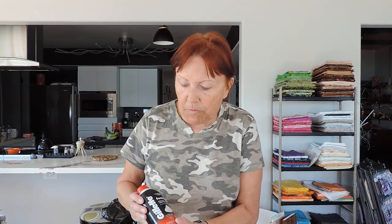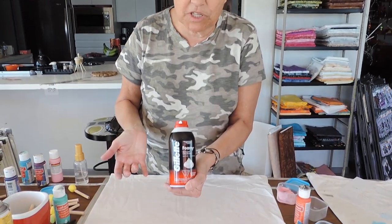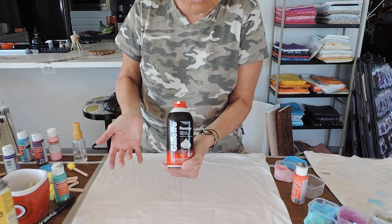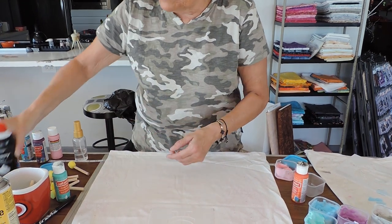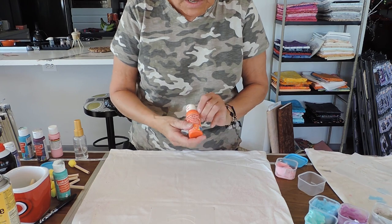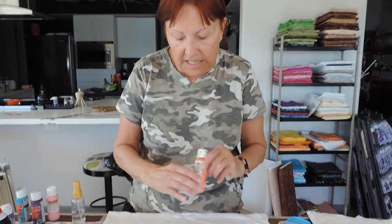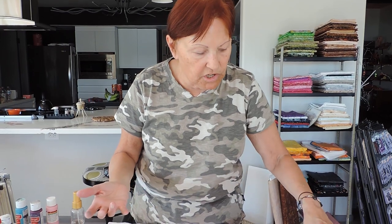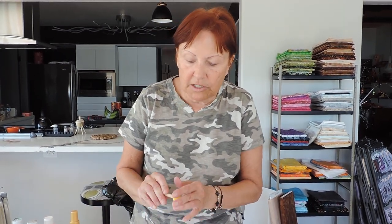The shaving cream we're using is just a Gillette Foamy — just a cheap shaving cream. It can't be an expensive shaving cream. And then just some acrylic paint. Any paint that says fabric or porous on the back of it will work. We're going to use a dry little foamy brush. A lot of this stuff you can get at the dollar store, so go through the craft aisle — they have lots of stuff there.